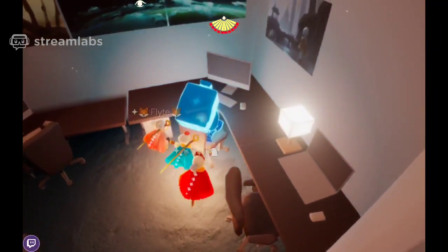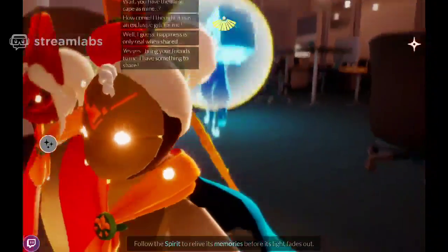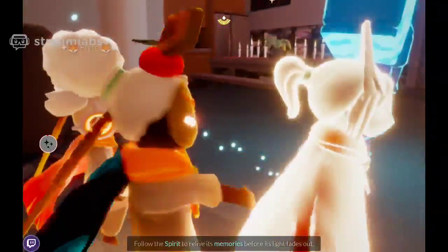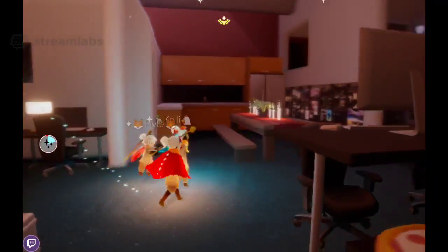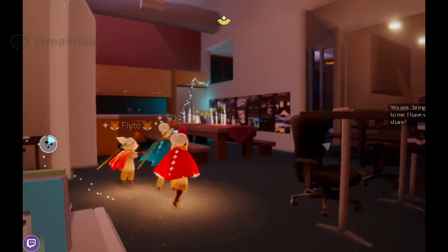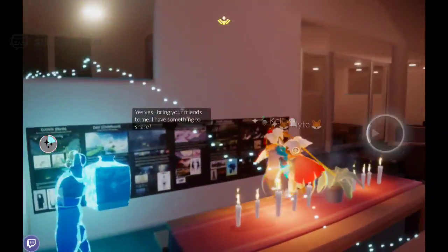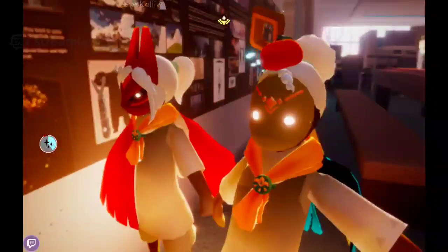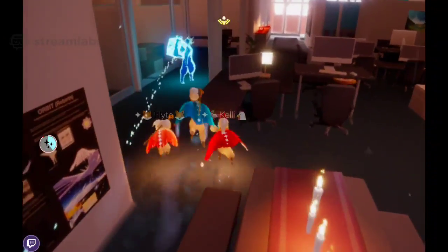Water bottle spirit? Water jug spirit? I wonder if we'll ever get a giant jug to attach to our back. That would be nice. I don't know what purpose it would serve. Someone proposed butterflies once. Oh, that would be fun. That would be super fun.